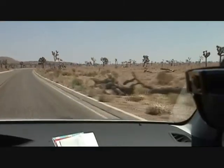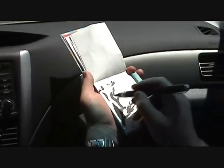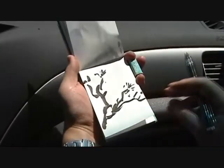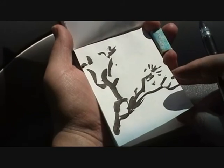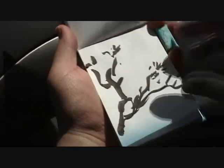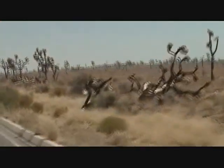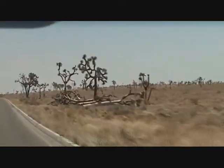Saguaro is different than Joshua. This park is where two different deserts meet. Sometimes we will see Saguaro, but most of the trees and plants here are Joshua trees. This tree grows very slow — some of the trees are more than several hundred years old.